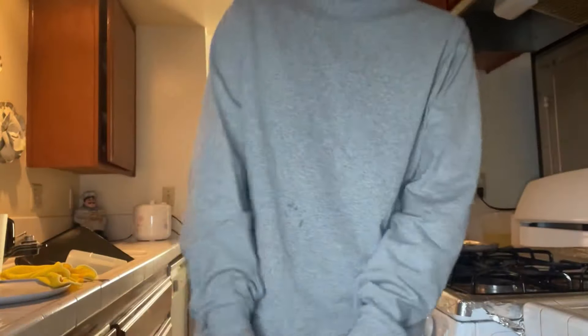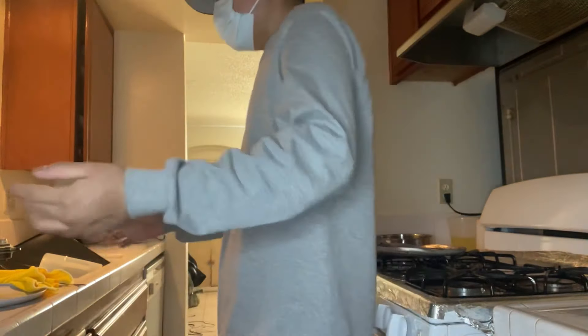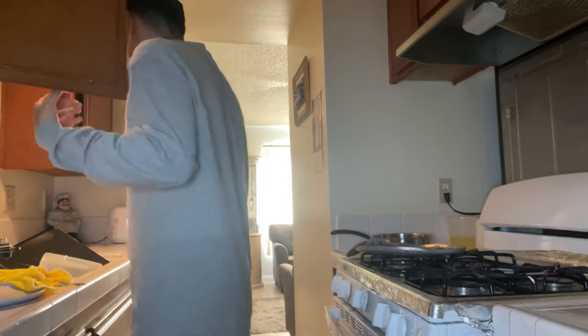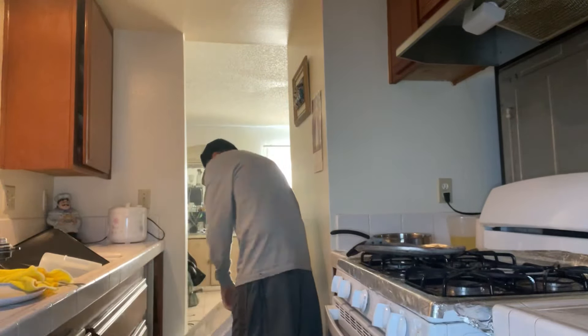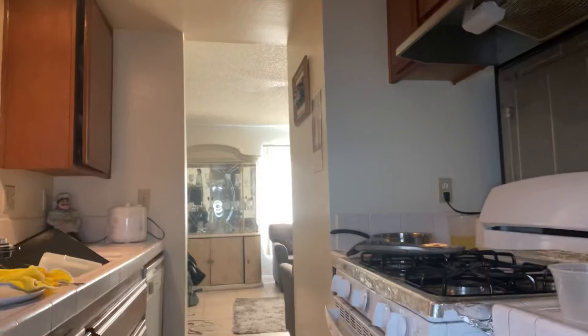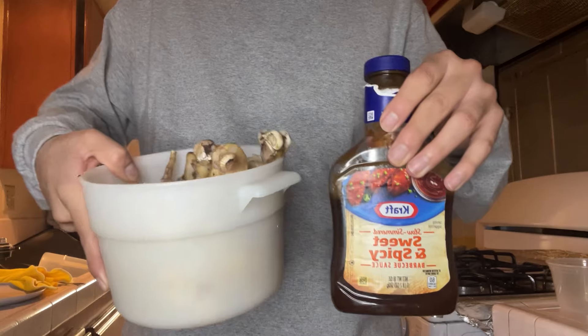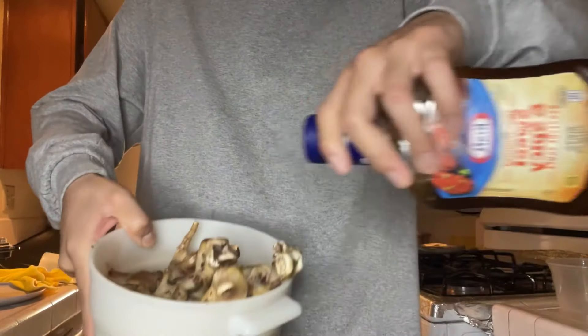The next dish doesn't require the oven or stove — it's actually gonna be made in the microwave. I'm gonna have to be cleaning so many dishes today. I might only need this one bowl. In this, I'm gonna be cooking up some sweet and spicy barbecue chicken. We got some chicken and some barbecue sauce — call it barbecue chicken.